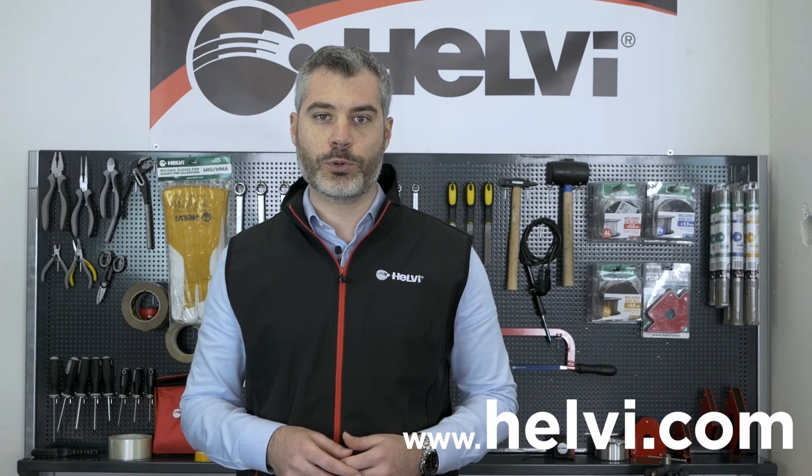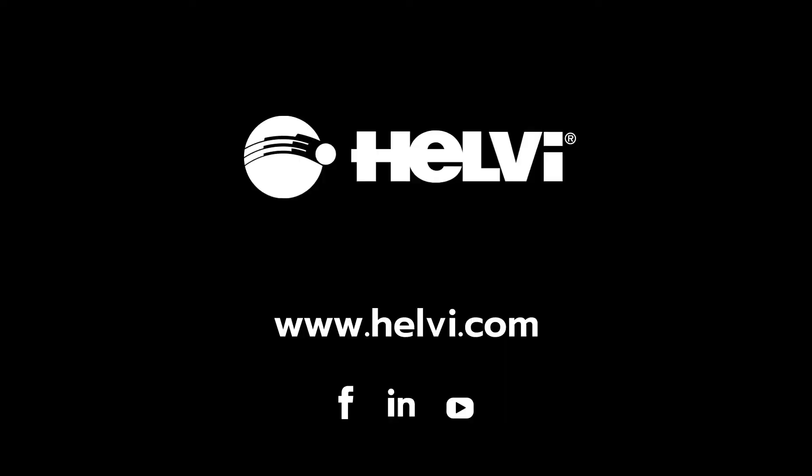For detailed information and technical data sheets of all our products, please visit www.helvi.com.